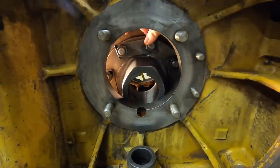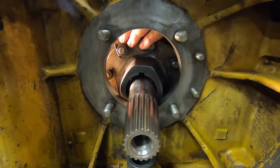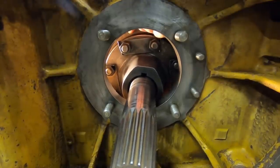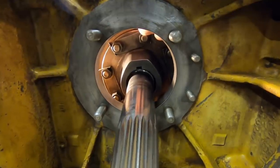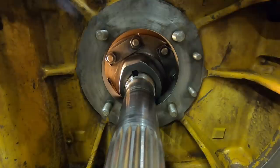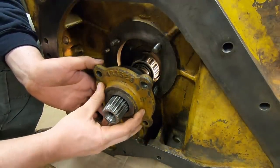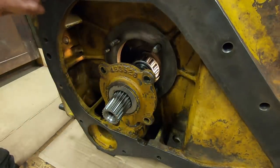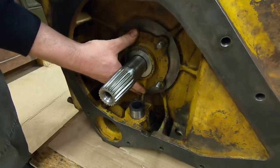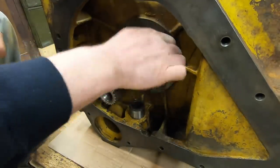We'll slide the bevel shaft through the hub of the gear. We've got the key in place on the shaft — just make sure to line it up with the hub of the gear. Working from the other side now, we'll put the bearing cap on that still has the old leather seal in it, which will help support the shaft. We'll loosely install a couple of nuts on there just to keep it all in place.